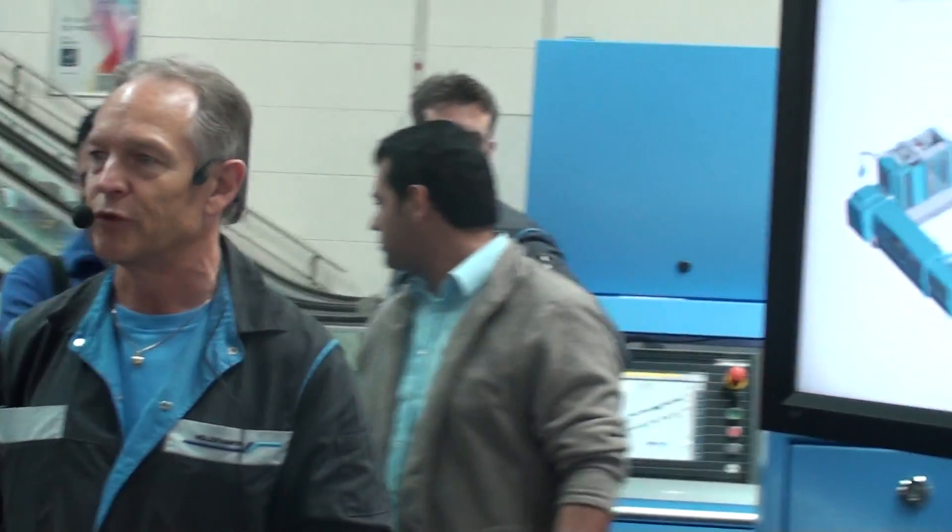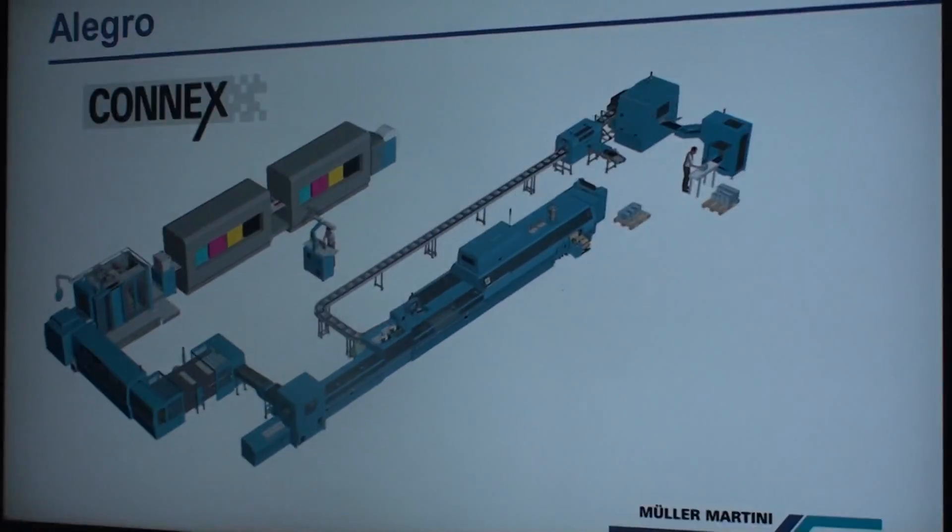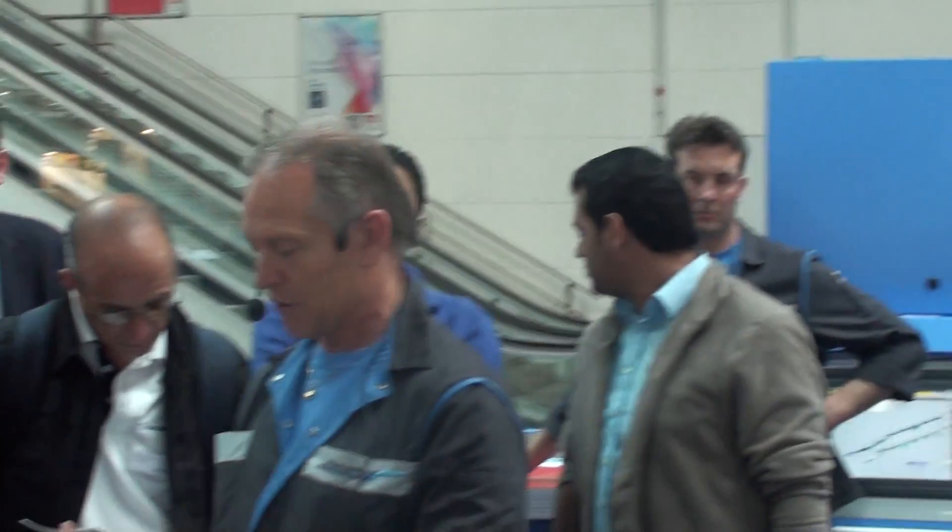With the interface to the Connex data and process management system, you will receive full transparency over your production data and you are well prepared for future applications in digital printing.